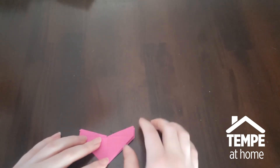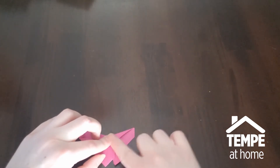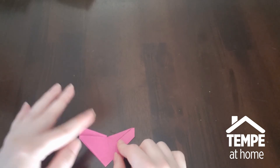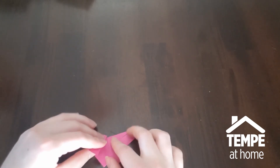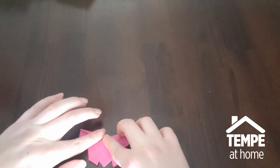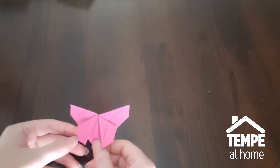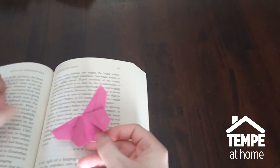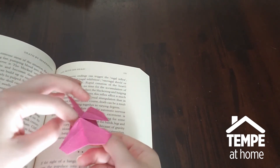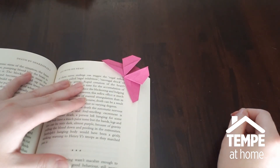Now that we've got those done, we're going to take one side and fold it down like that. This is another one where there's no real rule, but you want the two sides to be fairly close to each other. Fold that one down as well. And there we go — an origami butterfly! The book pages are going to fall into this little pocket that you've made here. You just stick it in like that, and there you go — a nice bookmark.